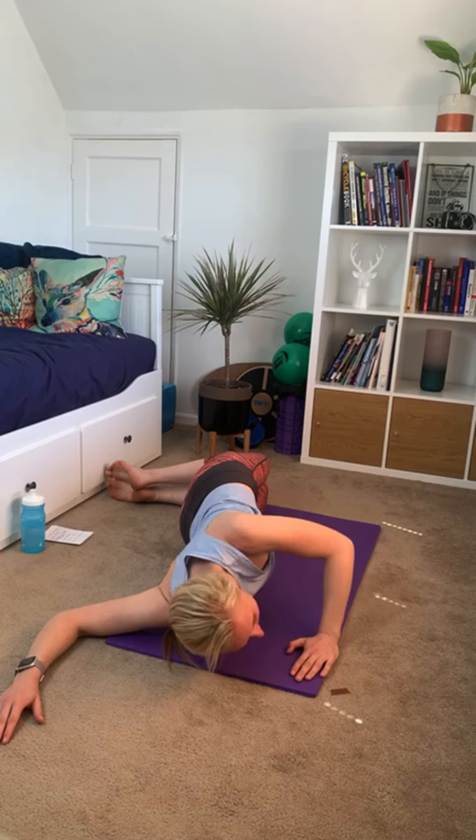Make sure you're breathing into that stretch — don't hold your breath.